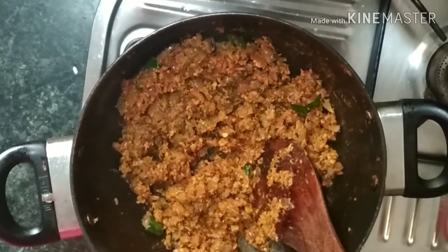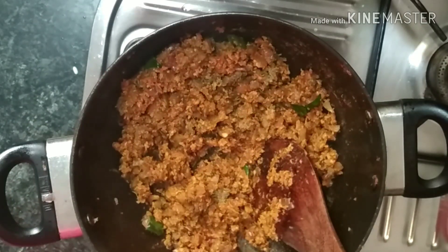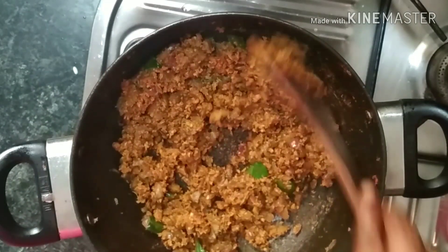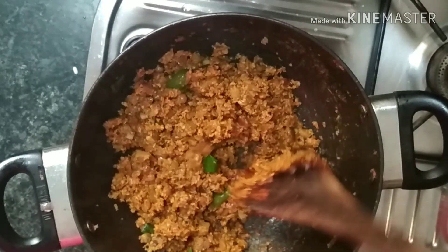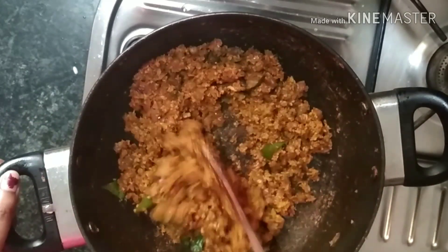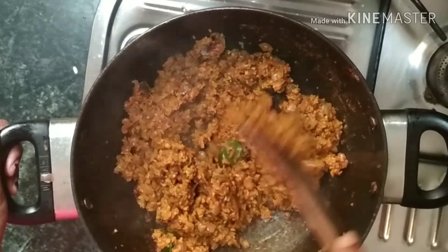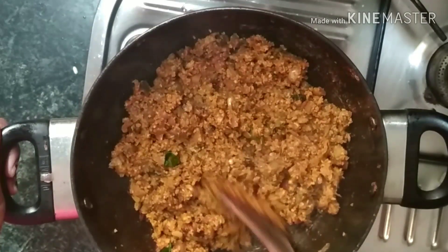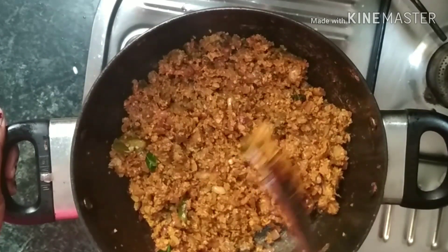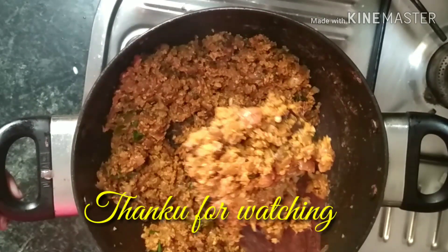I will make it a little bit more. I add 1 tbsp of jeera masala. If you need to add salt, it will be better. I've already added salt. Cut down on the top.